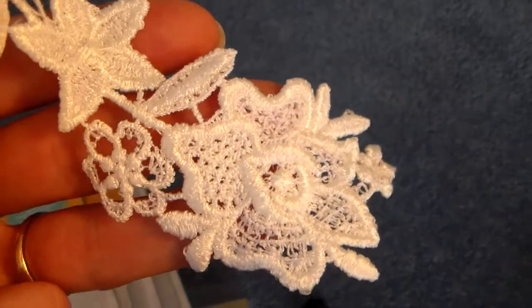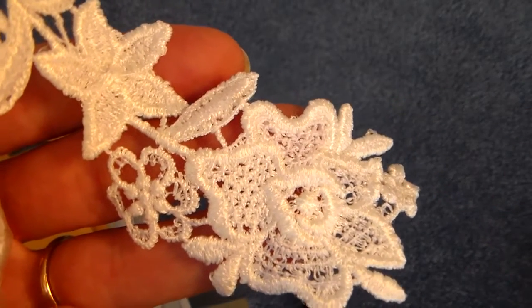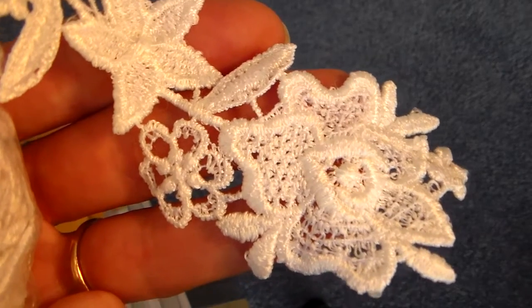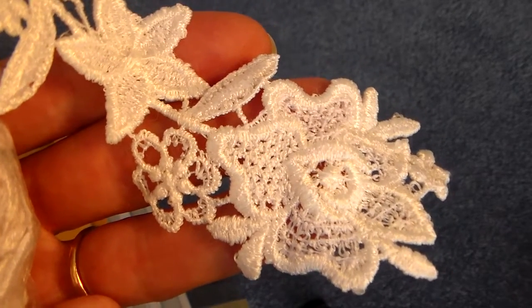So those are a few of the latest things that I'm offering at TPG Crafts on Zibbit. I hope you'll stop by. Talk to you later. Bye.